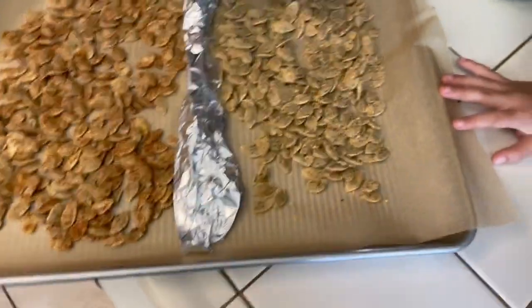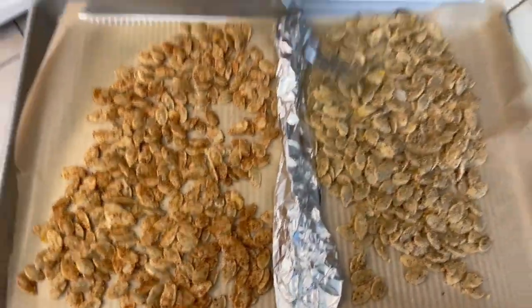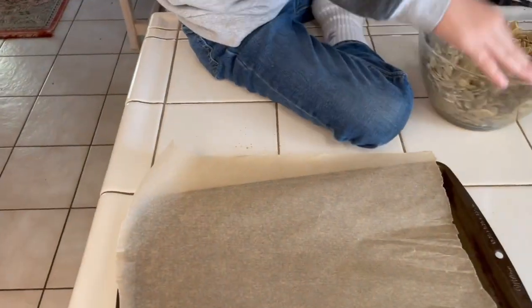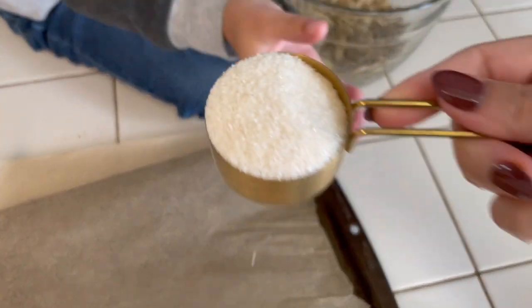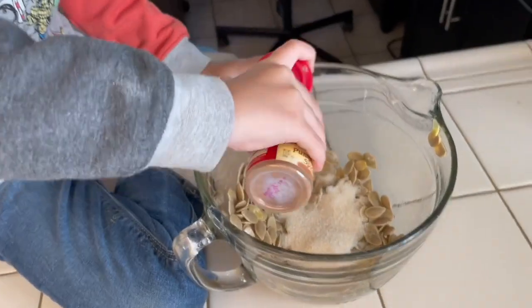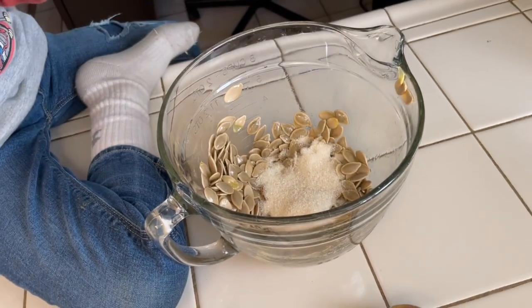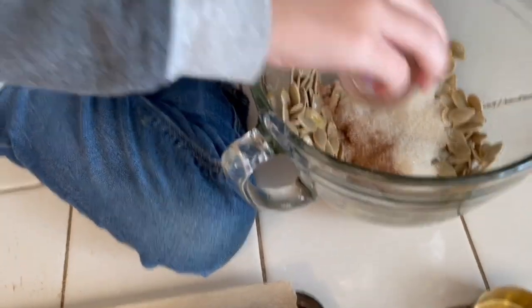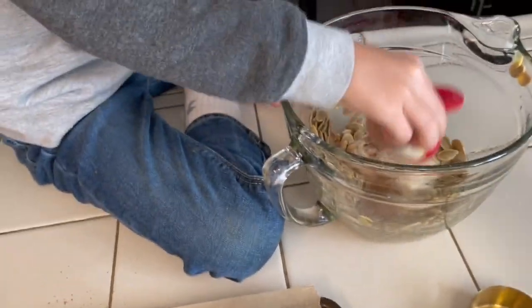There we go. Got two savory flavors, and now a sweet one. All right. Ezra's going to do one-fourth cup of sugar and some pumpkin pie spice. Sprinkle it in. Ooh, it looks good. Do a little bit more. You're going to have a lot. Mix it up.